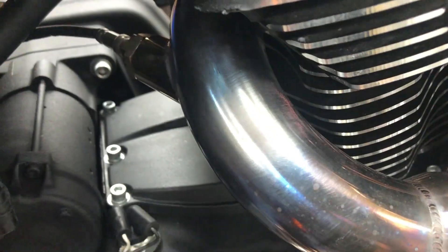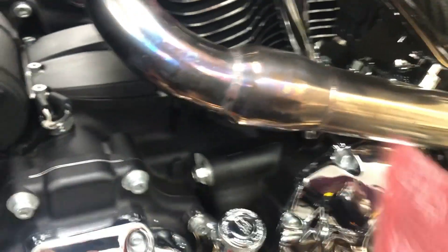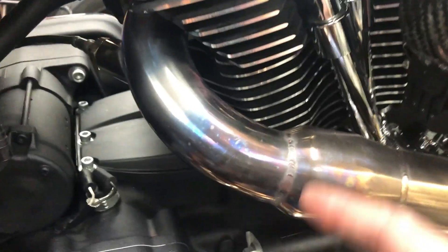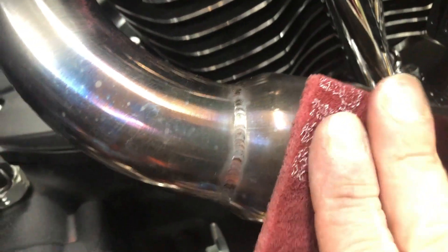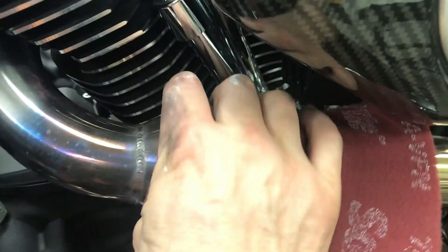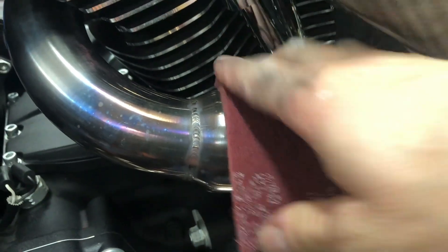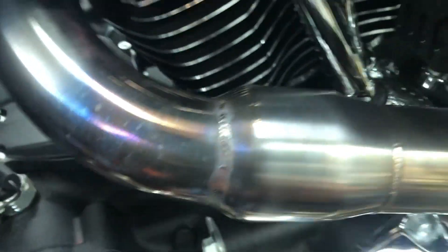That right there is about 10 seconds of work with the Scotch-Brite. Let me show you. So what you want to do — you want to grab your red Scotch-Brite. You want to go with the grain of the steel. In this case we're going up and down. So before — with the grain — no movie magic here. You see it?